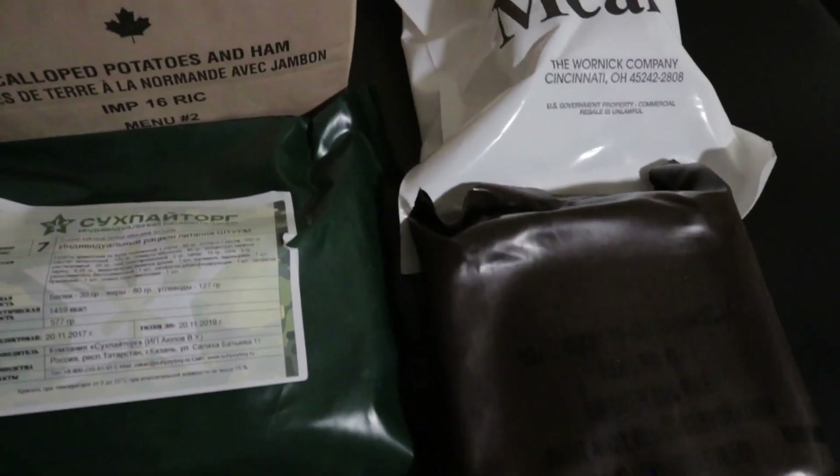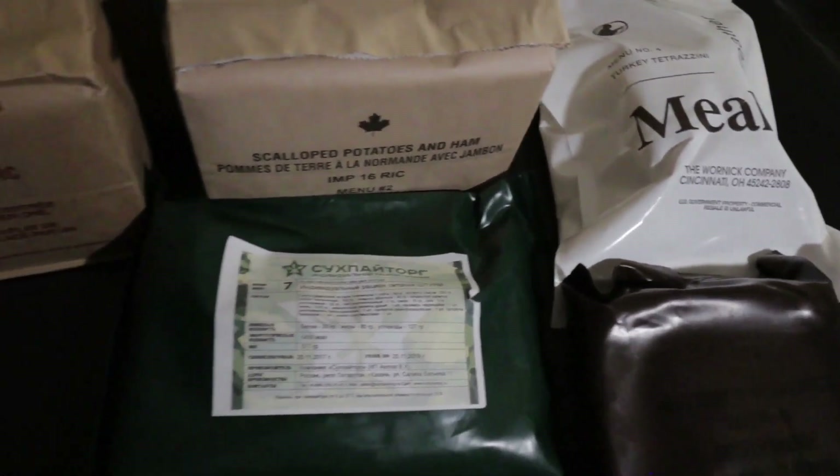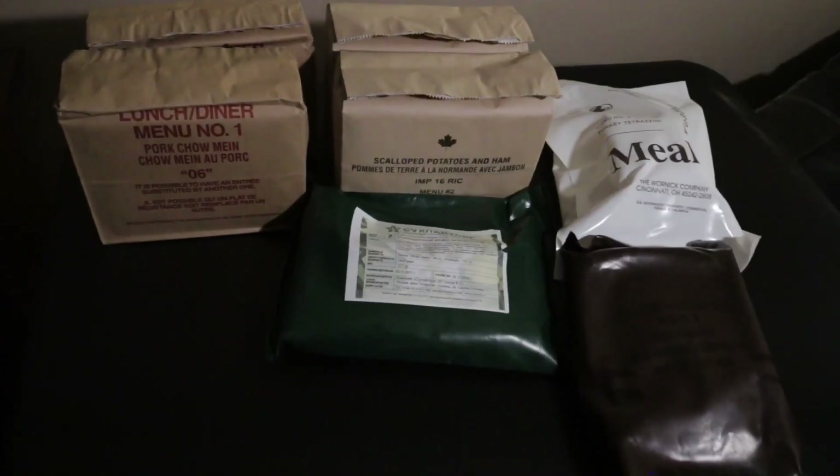Before I go I want to acknowledge a couple other channels that have been really good to me. Survival Mindset - Justin and his lovely wife do some great things: gear reviews, camping, cooking. Oh my god, the cooking these guys do is unbelievable. They're always outdoors doing their thing - great channel. Justin, thanks for the sticker, I'll put it with my collection.